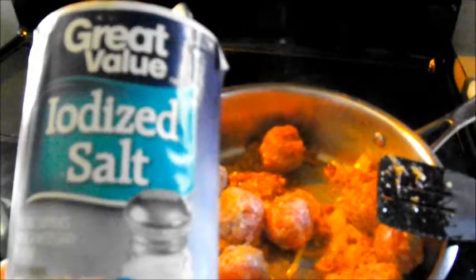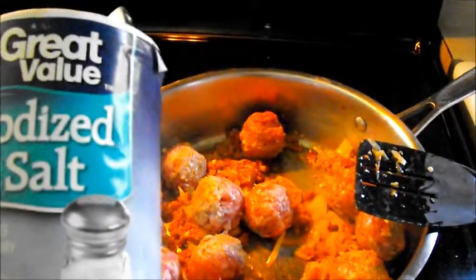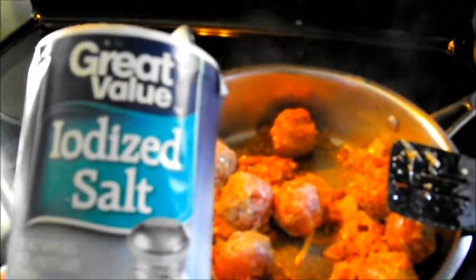I'm just going to go ahead and plop them in. Looks like they're stuck to the container — but the meatballs are in there now. We're going to add a little bit of iodized salt. I'm not adding any additional pepper because the chorizo should add enough heat, and we're also going to go light on the salt because chorizo tends to be a little salty.